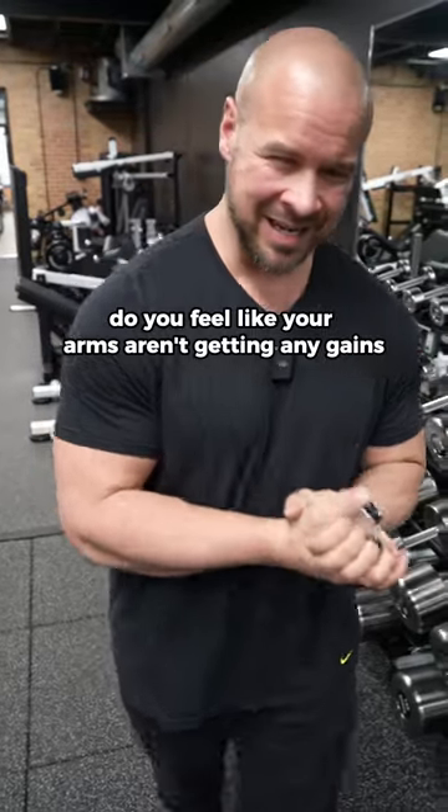Do you feel like your arms aren't getting any gains from your bicep work? It probably has to do with this little tweak that I'm about to show you.